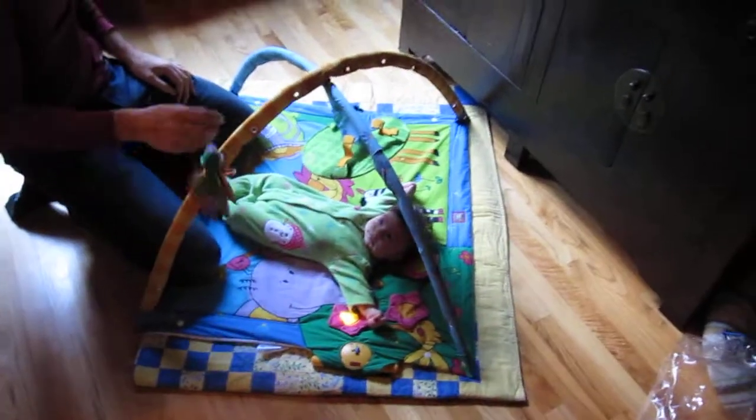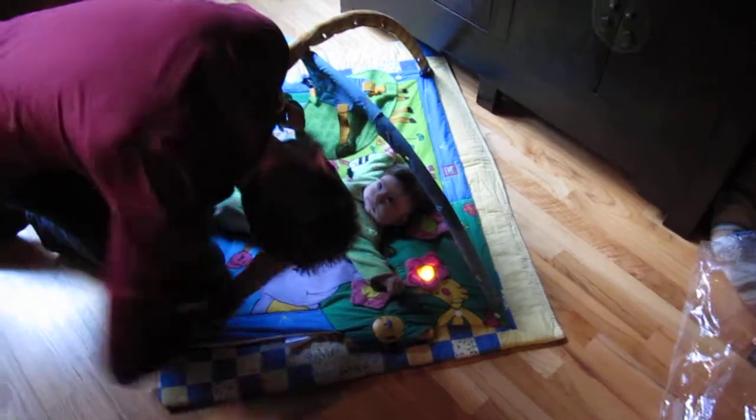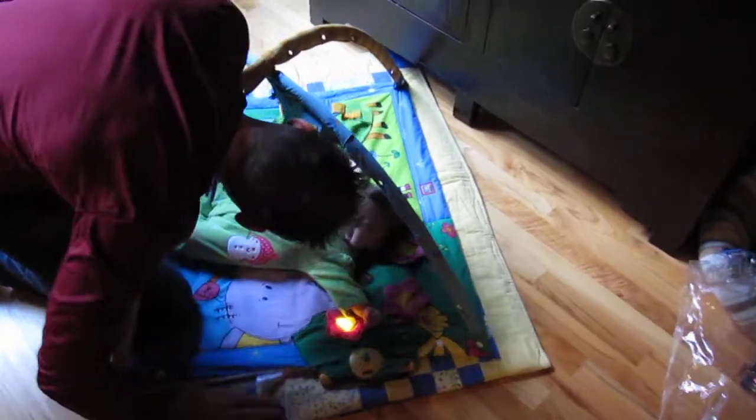Daddy's setting up Eva's new toy today. It's a little play mat. What are you looking at there? Is that you? Is that you? Look at that smile.